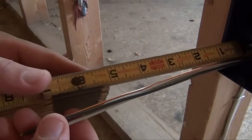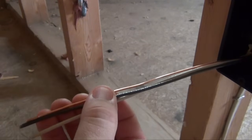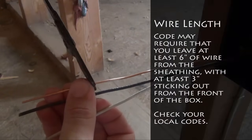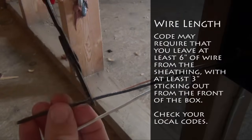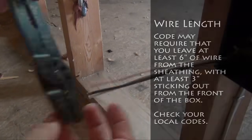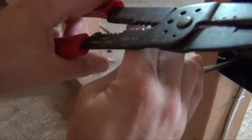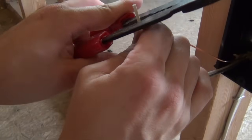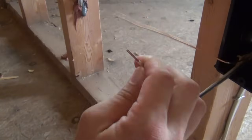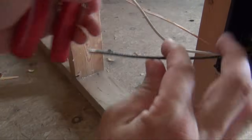You will need at least 6 inches of wire from the point of incision left over for your continued installation. Use your wire strippers to line up the wire within the 14-gauge cutter and pull. This will allow you to strip off the tip. Do the same for your black wire as well.